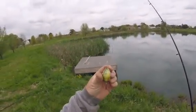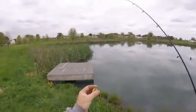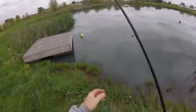Alright, we got the belly lure on. It's a beautiful lure. Let's see if we can catch some bass on it.